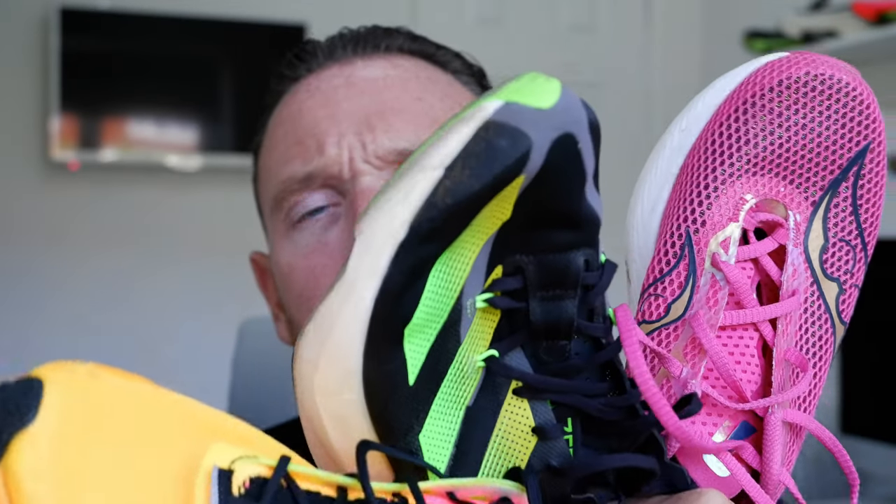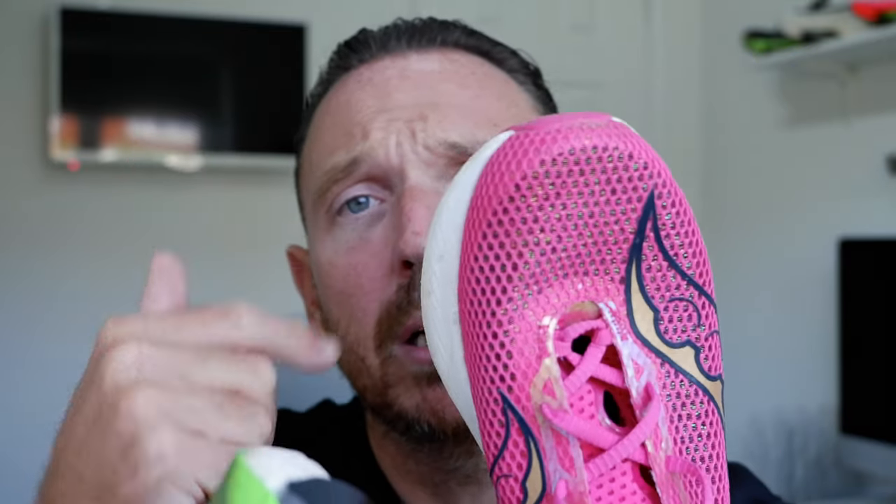In this video, we are comparing the Puma Fast R Elite against the Adidas Adios Pro 3, and for good measure, we've got the Saucony Endorphin Pro 3 as well.